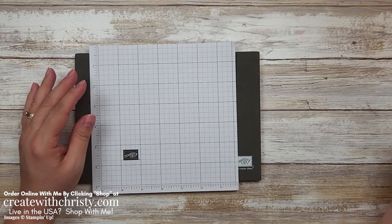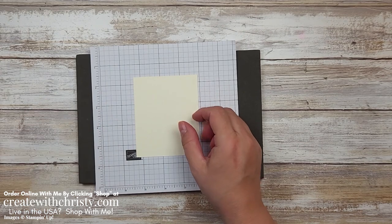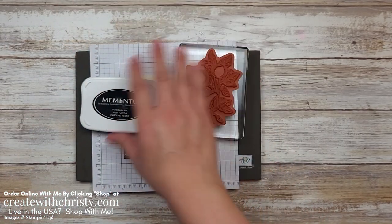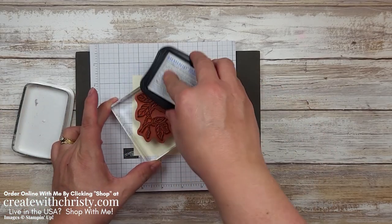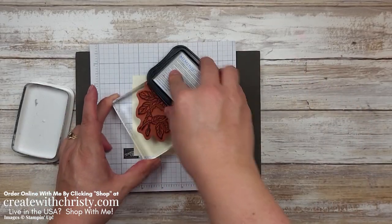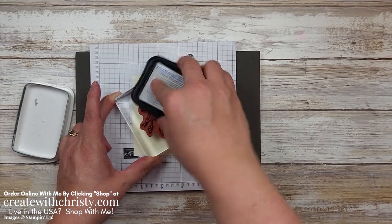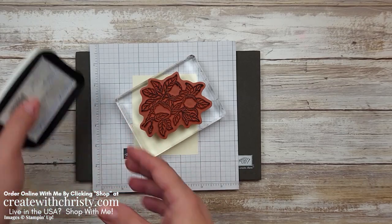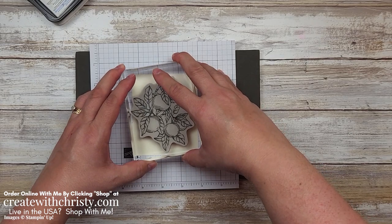First off, we're going to get some stamping done. I've got a piece of Very Vanilla — this is a three and a quarter by four inch piece. I'm going to take my Tuxedo Black Memento and this Big Apple Stamp. When it's larger than my ink pad, I usually have it facing rubber up and get this inked up. When I use my Memento, I do a little swish — I'm twisting it — I think it inks it up a lot better that way. Then we'll just stamp this near the middle. It doesn't have to be exact; we're going to be die cutting it out.